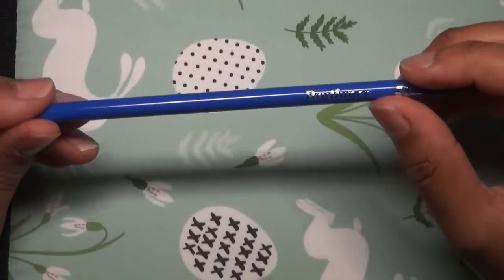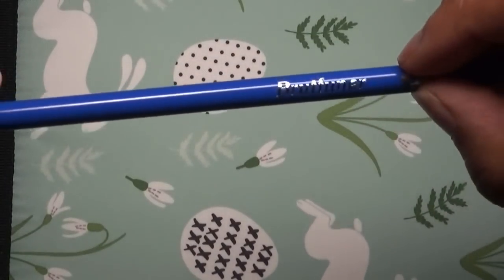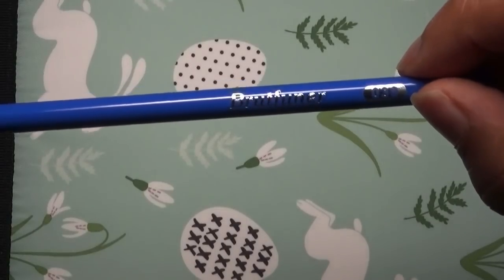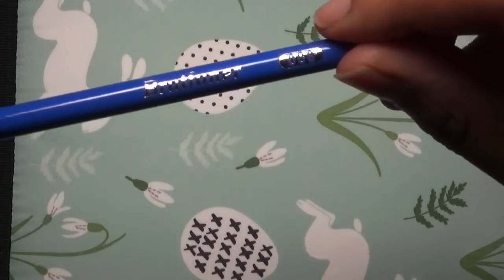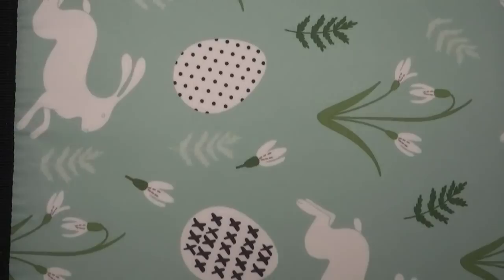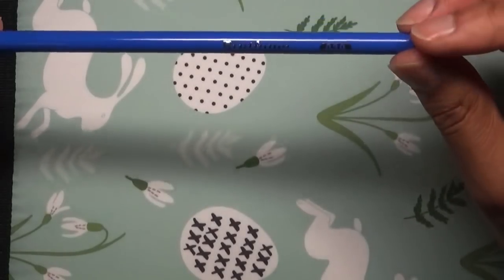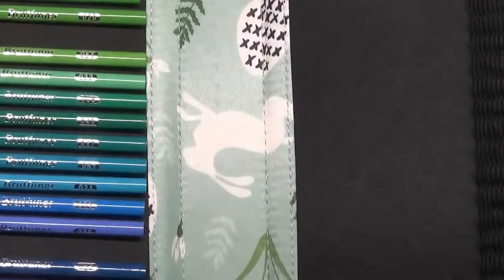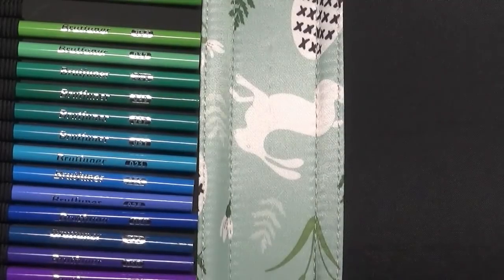The pencils have the name 'Brutfuna' on there, and each pencil is numbered, though the name and numbers are not massively clear - it's actually quite difficult to see. You have to take it out at an angle to read it, but they are numbered. For example, this one is 039.